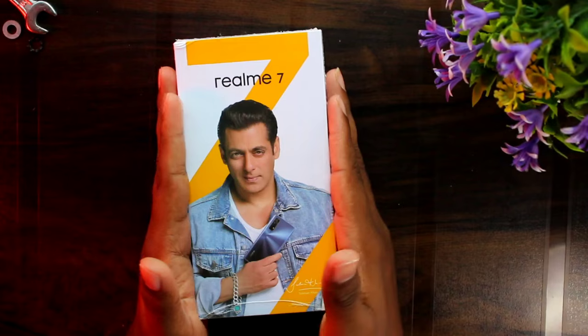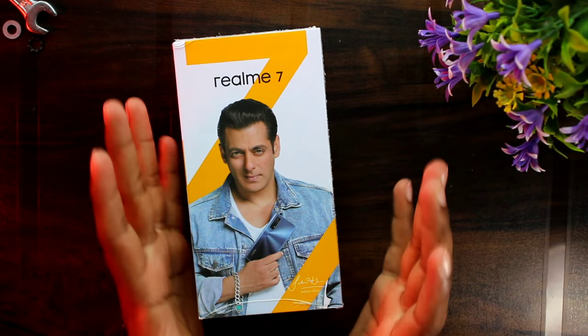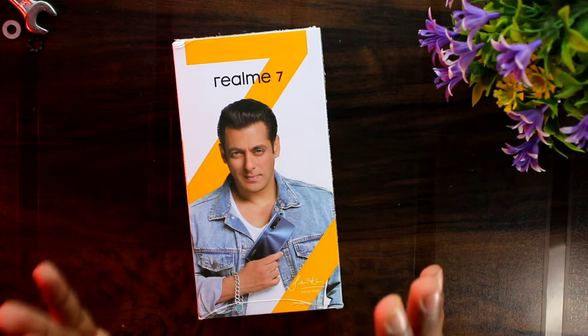So guys, we will look at the box package. You will be able to get a new smartphone in the box. You will not have any celebrity photo on the box.